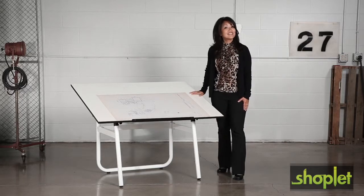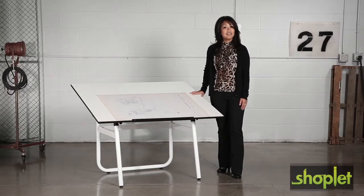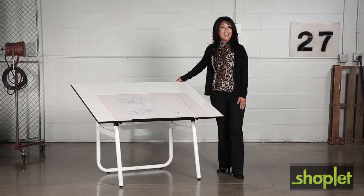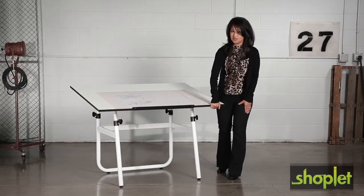This table folds down to just 6 and 5 eighths inches for compact storage. The base easily adjusts as well, elevating from 25 inches to 45 inches high, and the durable 3 quarter inch white melamine top tilts to a 50 degree angle.